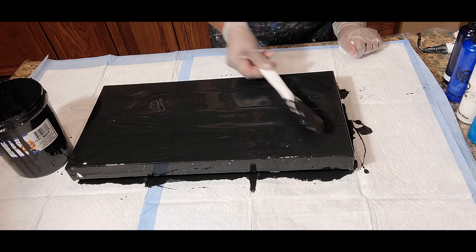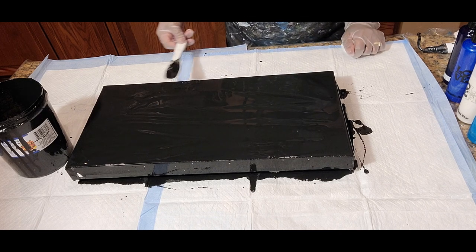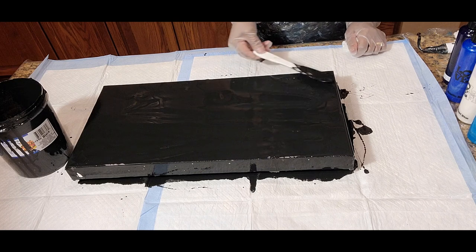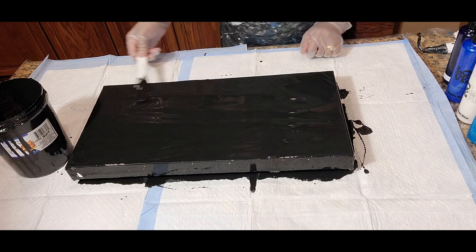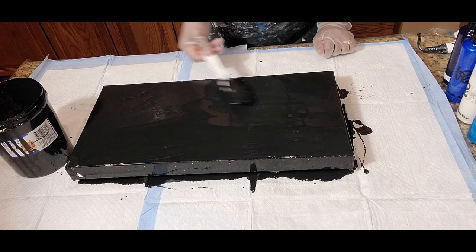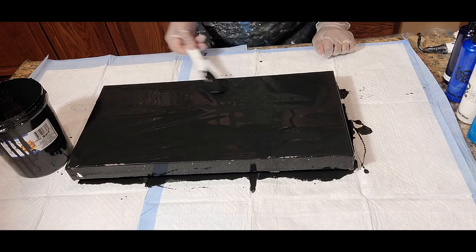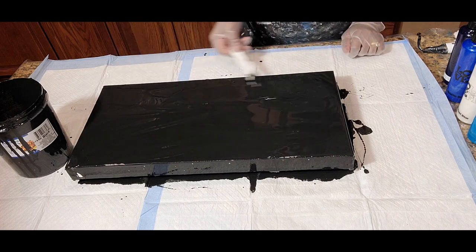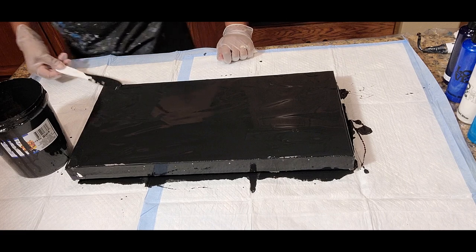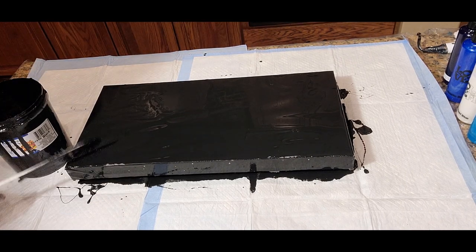After you've done this several times and had practice with getting the feel for how much paint you need, you kind of learn to make that adjustment just by the feel of the paint. You want to make sure it's nice and smooth and leveled out, and all of your sides and edges are covered, with an equal distribution of paint from side to side and edge to edge.